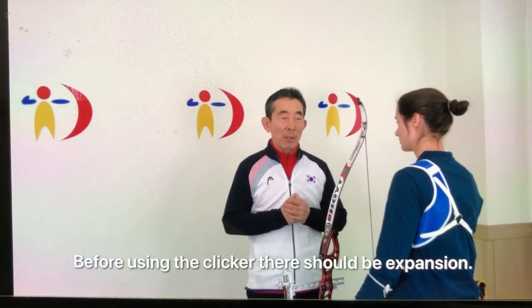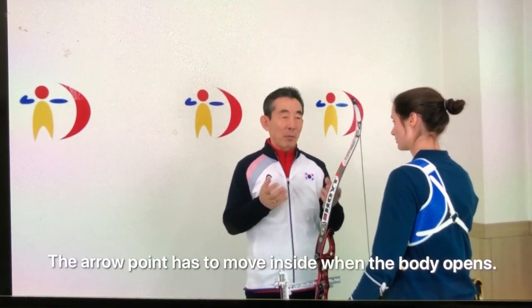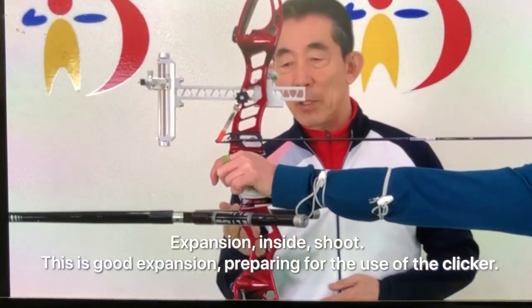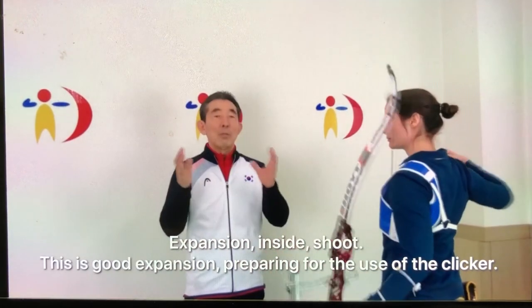Before using clicker, there should be extension. The arrow point have to move inside with open the body. Expansion. Shoot. This is good expansion.